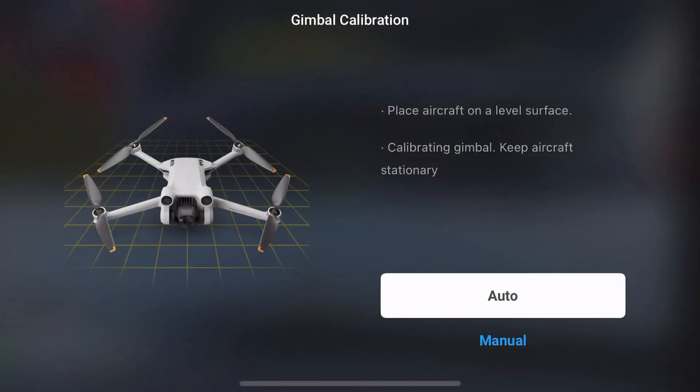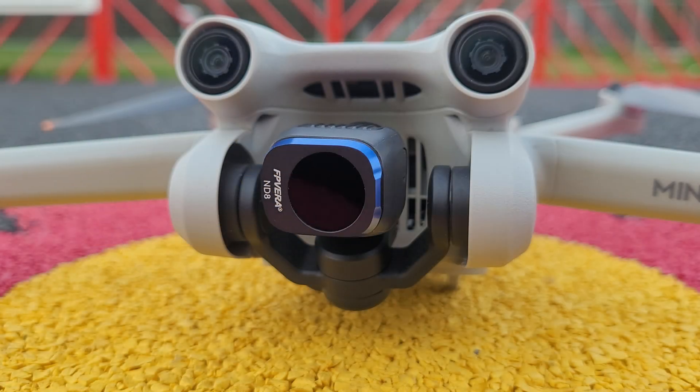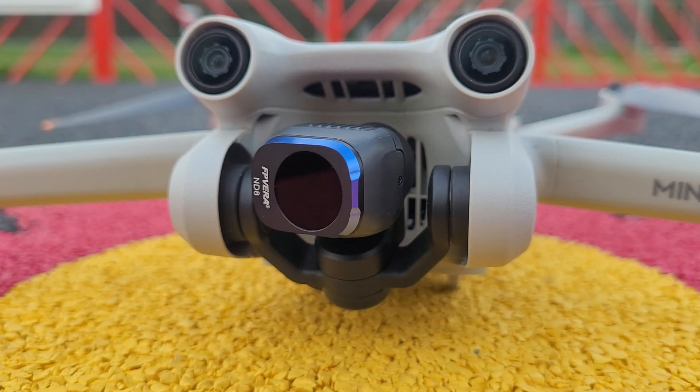There are two options and the first is to have the drone automatically calibrate the gimbal by itself. If you press on the auto button, the drone will start to move the gimbal around during calibration. This process only takes around 15 seconds to complete.